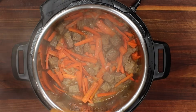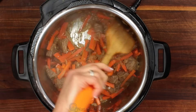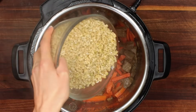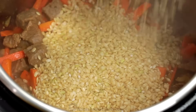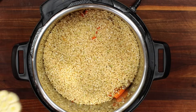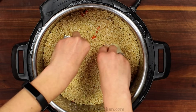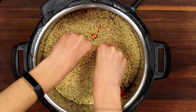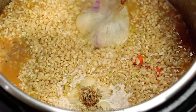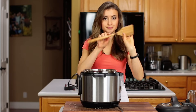Stir that together and sauté another five minutes or until the carrots are softened. Meanwhile, rinse and drain your rice, and once the carrots are softened, spread the rice evenly over the top. Do not stir the rice in. Push your garlic cloves cut side down into the rice. Now pour in three cups of very warm or hot water — I try to pour over the garlic cloves so I don't disturb the rice.